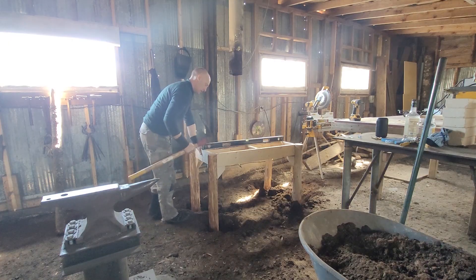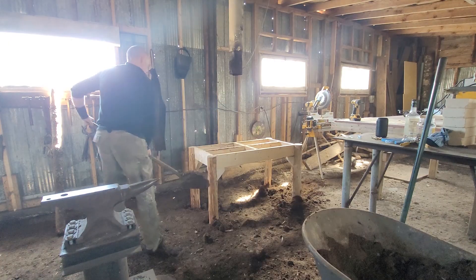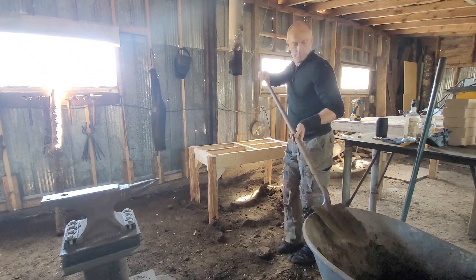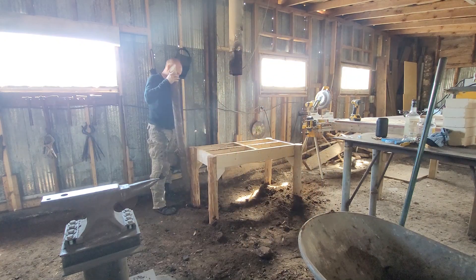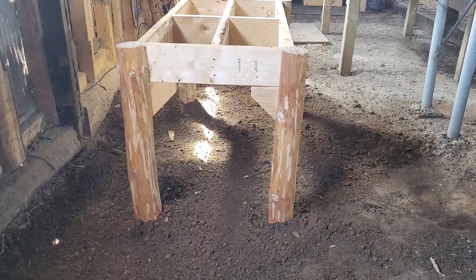With an anvil it's super simple — you just bend your knees slightly, let your arm hang relaxed, and make a fist. Where your knuckles are is roughly where the height of your anvil face should be. I didn't have any of those measurements for this, so this method worked really well. And I get to save it — in the future I can just pop that out and have my table back.